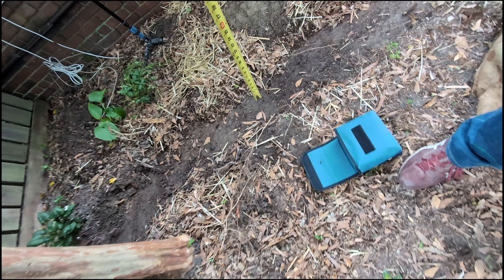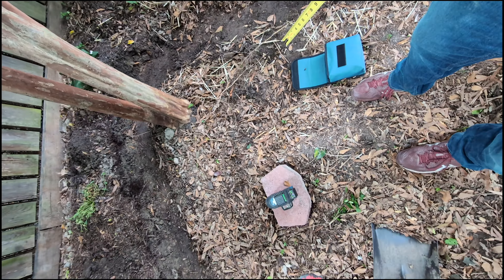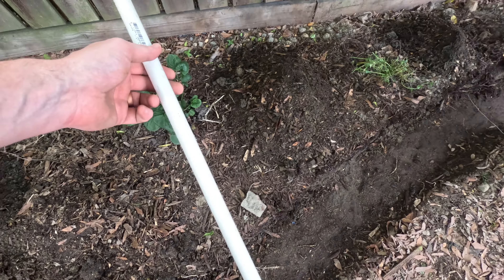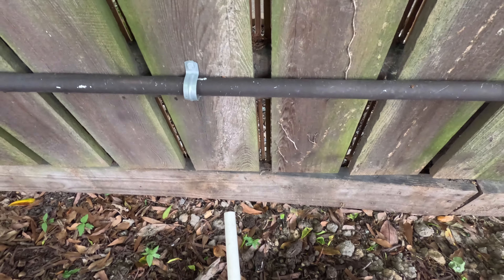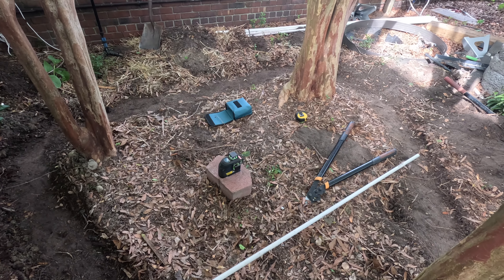My goal at this stage is to get everything within a half inch or so, and then I can try to wring out another fraction of an inch when I put down paver base. Before I start laying paver base, there's a pipe I want to run — I want to tap into this pipe here and run it so that I can have a mister or a sprinkler or something back here.